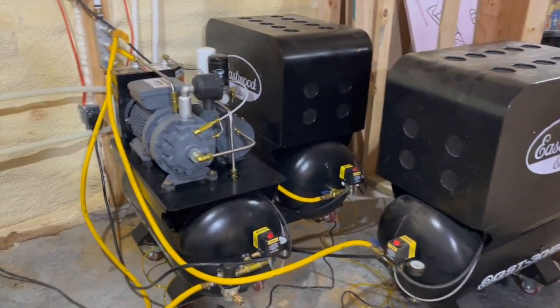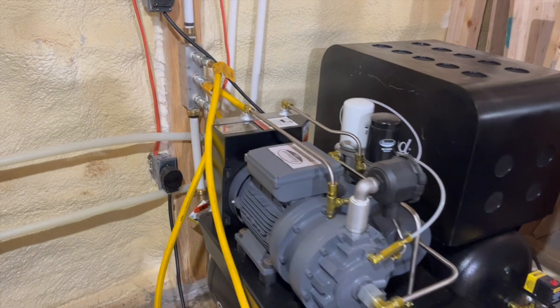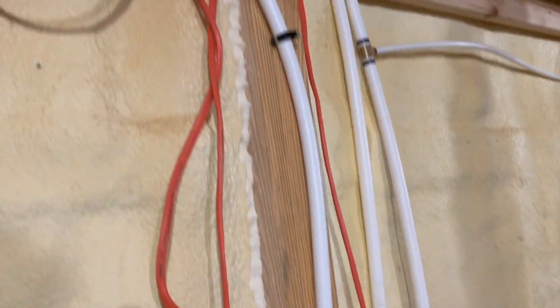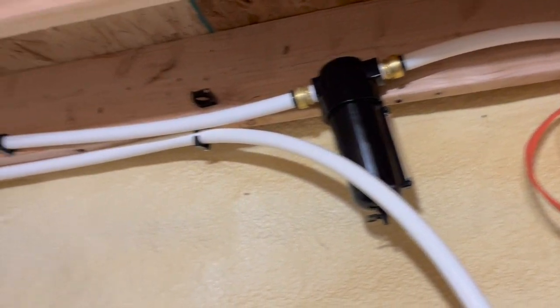Overall, I'm really happy with how the air system turned out. The compressors still work great, and the dryer had no issues despite being over 40 years old. You would be shocked at how much water is drained every day — the compressors accumulate a ton.